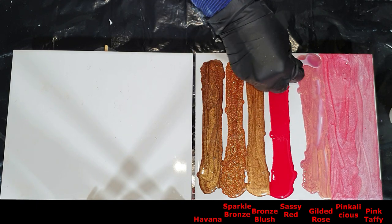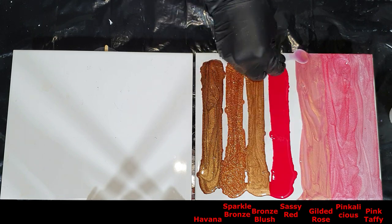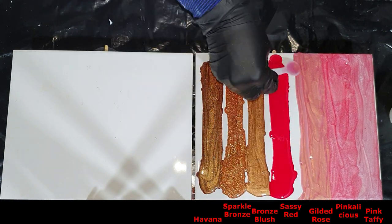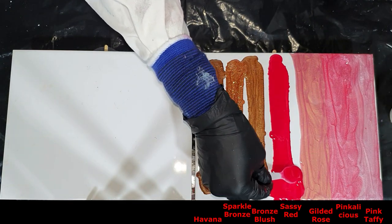I'm so happy with these new colors, and there will be more — I also have 20 interference colors, and they are also very nice.